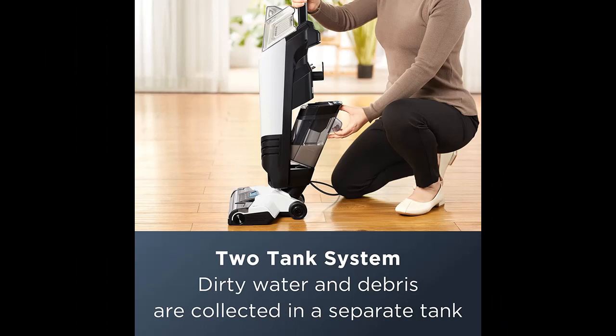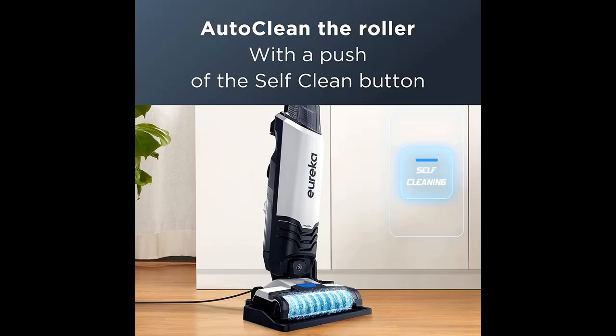Multi-floor cleaning with fingertip controls allows you to easily switch between cleaning hard floors and carpets, and control your cleaning with an on-demand solution trigger.